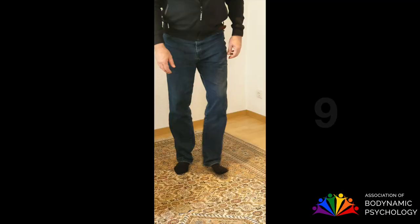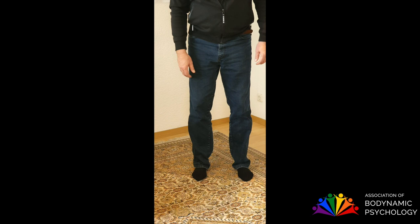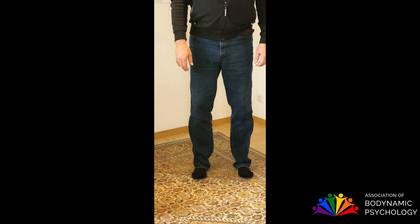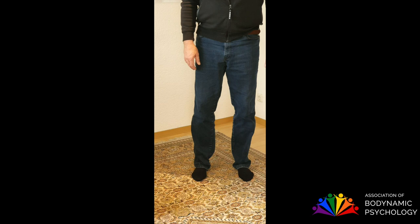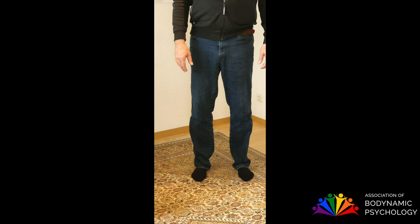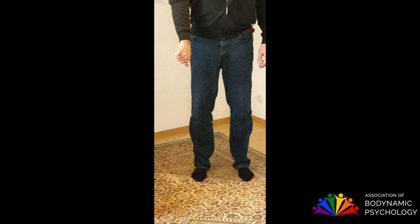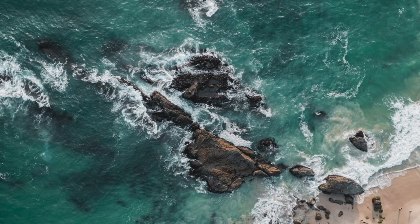The next exercise is about the feet — the gripping with the toes. You can make it on one side, then on both sides. Feel how it is. Make it on one side, then the other side, then on both sides, and then stop. How was it? Would you like more, or do you need to skip it next time? It's your choice.